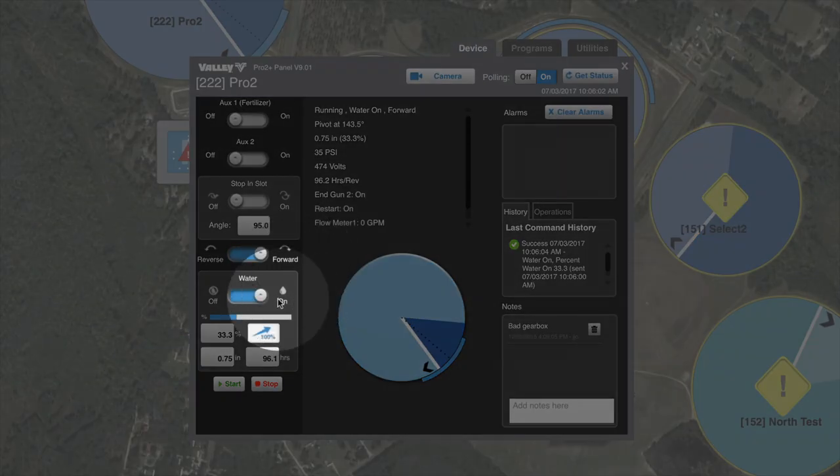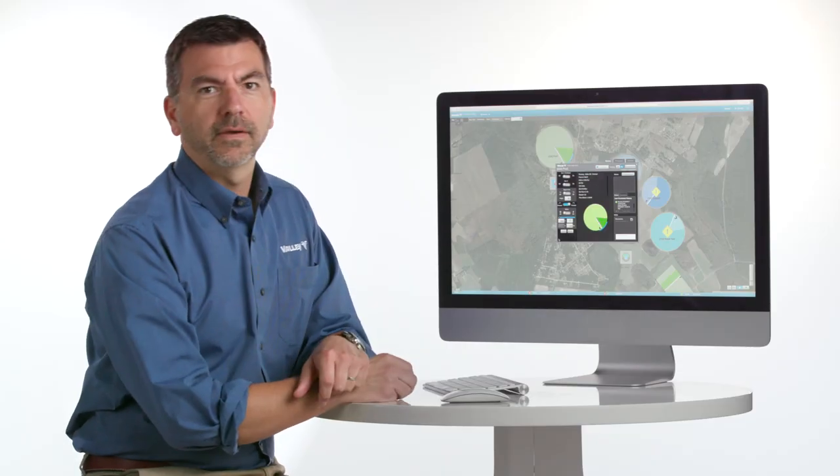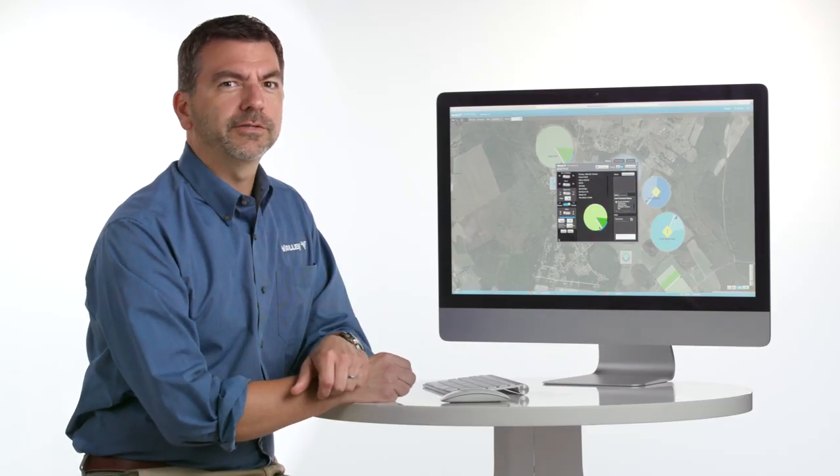Now, let's turn water off. Send that change to the pivot. And you'll notice, once we turn water off, it reverts to the dry percent timer, which was set at 100%. So that's really all there is to it.